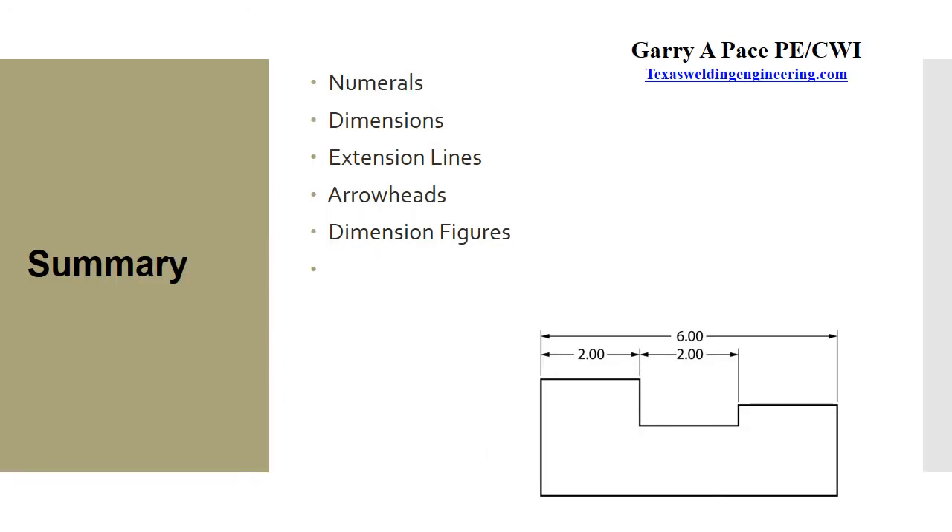We covered numerals, dimensioning, extension lines, arrowheads, and a couple of other items useful for reading drawings. Being able to read a drawing and understand the dimensions and angles is extremely important in our business, so keep that in mind going forward.